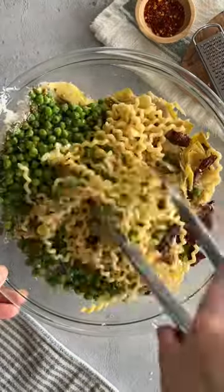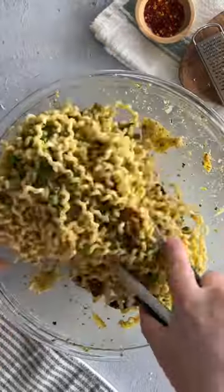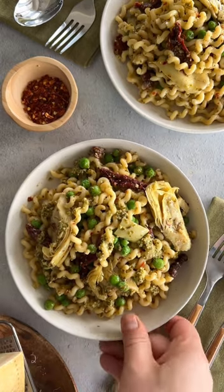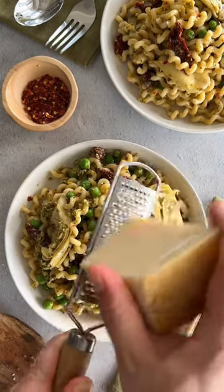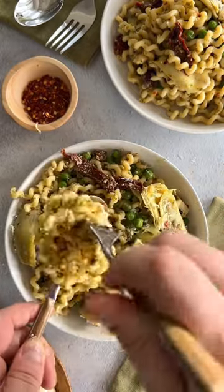Toss that all together, add a little bit of pasta water if you need to, and garnish with, of course, some more parmigiano-reggiano, because you can never have too much of a good thing, and that's it!